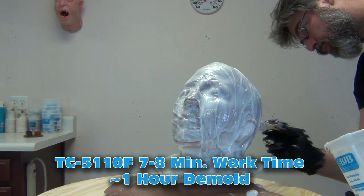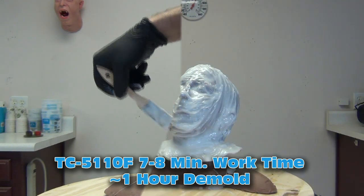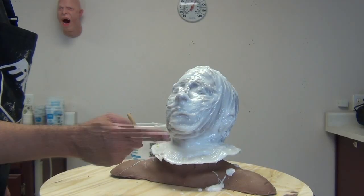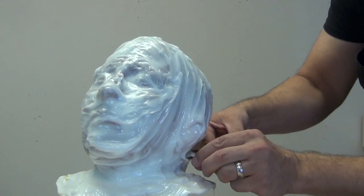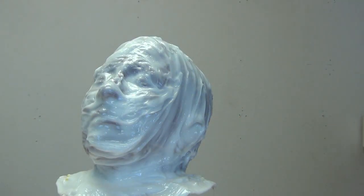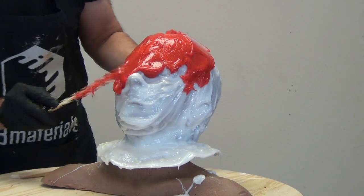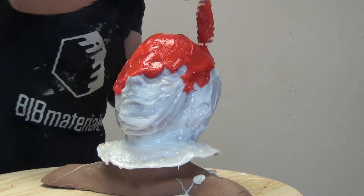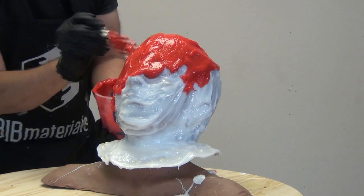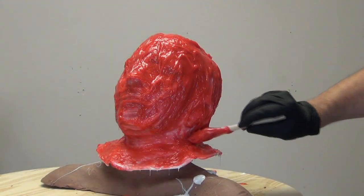I'm filling undercuts and working out any air bubbles on the surface. I want to have a plan for how this mold is going to come apart — I'm separating the shell in two halves going front to back, so the shell will run from nose to back of the head. I chose this strategy as the most conservative use of silicone. The whole idea was to make a quick mold to get a few head buckets — I know going in I'm only pulling maybe half a dozen copies from it.